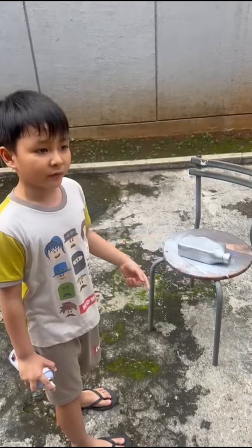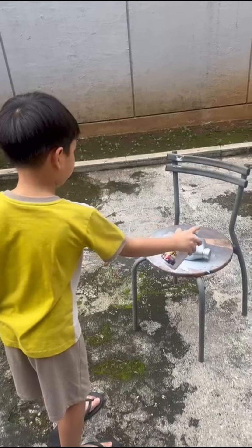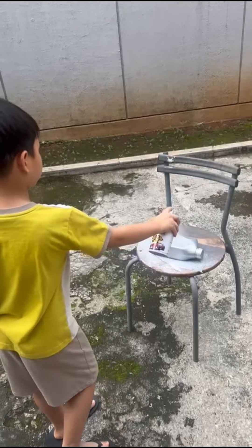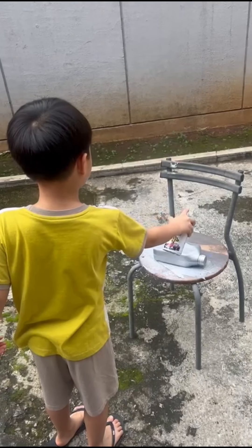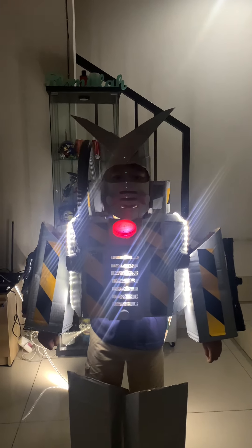I'm going to paint this bottle for my legs. This is my final result of my project, robot party.